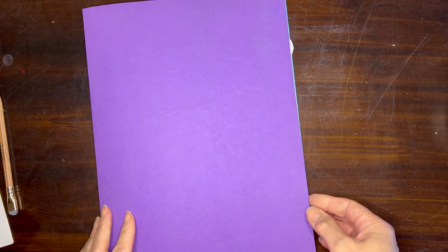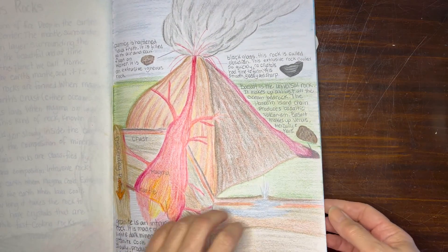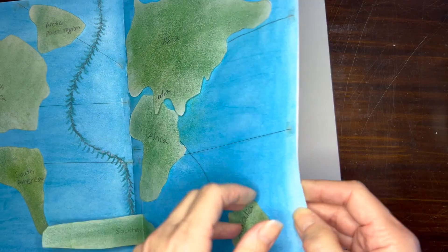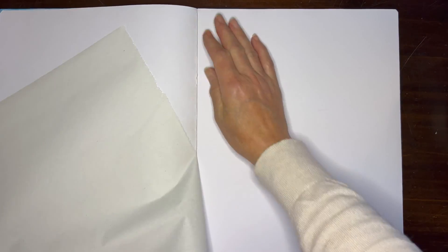I have my main lesson book here — it is 9 inches by 12 inches — and today we're going to be working on a two-page spread. I'm going to remove the onion skin that protects these pages together because I want to be able to see the whole page for this project.